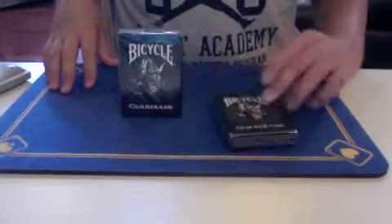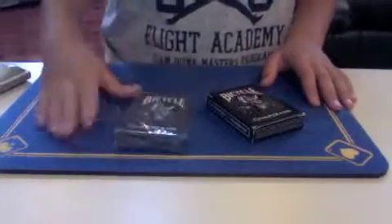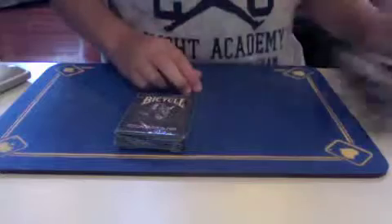Once again, I have an old one, which I've had since Christmas, and a new one. So I'm going to place the old one to the side for right now and open up the new one.